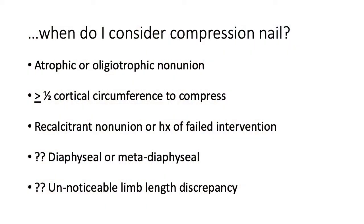When do I consider a compression nail for a non-union? For hypertrophic non-unions, creating stability is the primary principle, and a medullary device allowing compression and increased stability would be optimal, though other techniques are viable. For atrophic or oligotrophic non-unions — especially recalcitrant ones that have proven themselves resistant to treatment — that is the prime patient in my mind. I want to make sure there is about half a cortical circumference to compress, whether in the femur or the tibia, because trying to compress two pencil tips is not as effective as two flat ends.